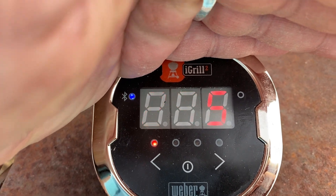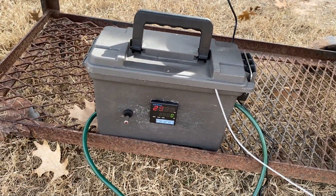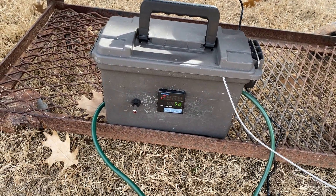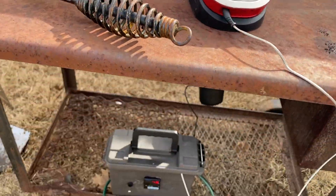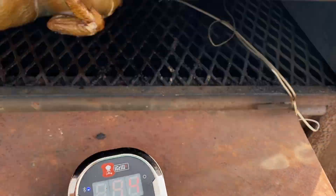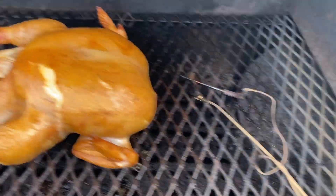295, 296 — they're reading right about the same, 295 to 294. So the PID and the Weber iGrill are about a degree from each other. They're also a little ways apart from each other, so they could be getting a slightly different reading.